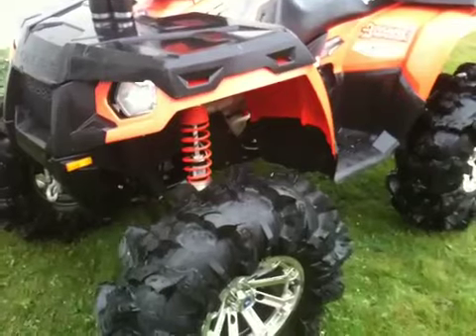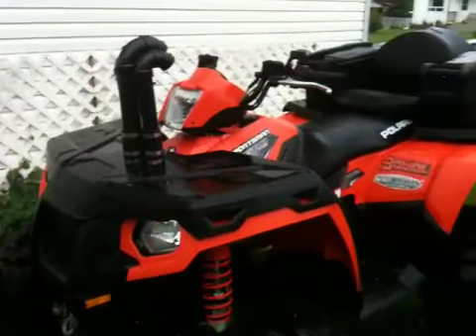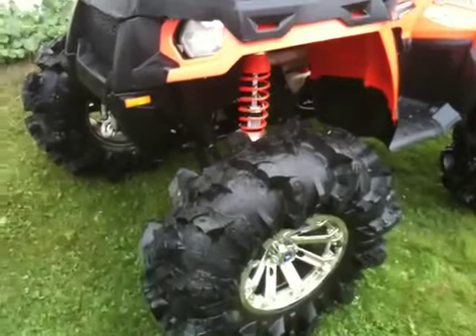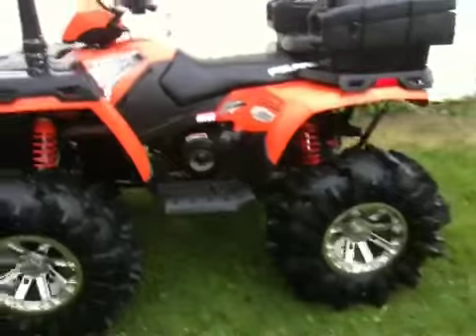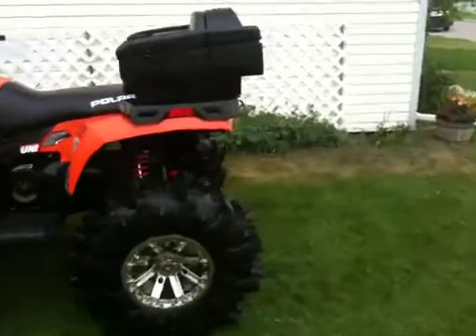She's went through a few changes of course — snorkel, your seat, six inch lift, 32 and a half inch Mambas on Polaris rims, 14 inch rims. Stand back, give you a look, just doing a quick walk around video here.